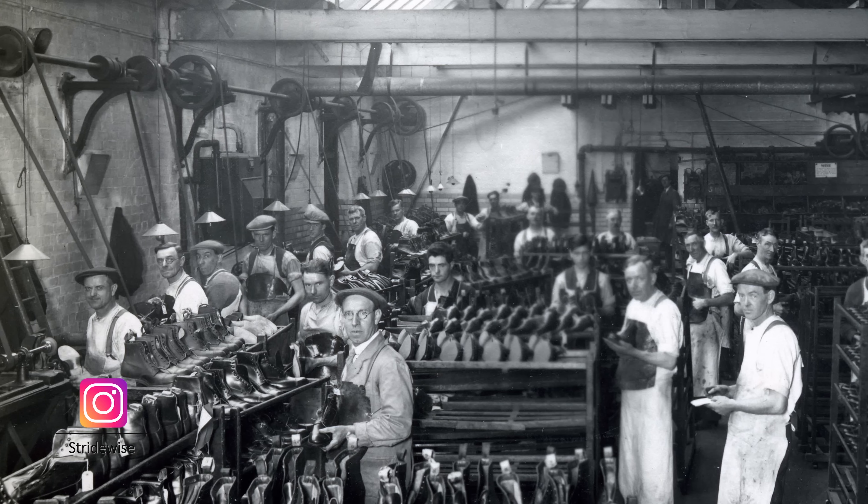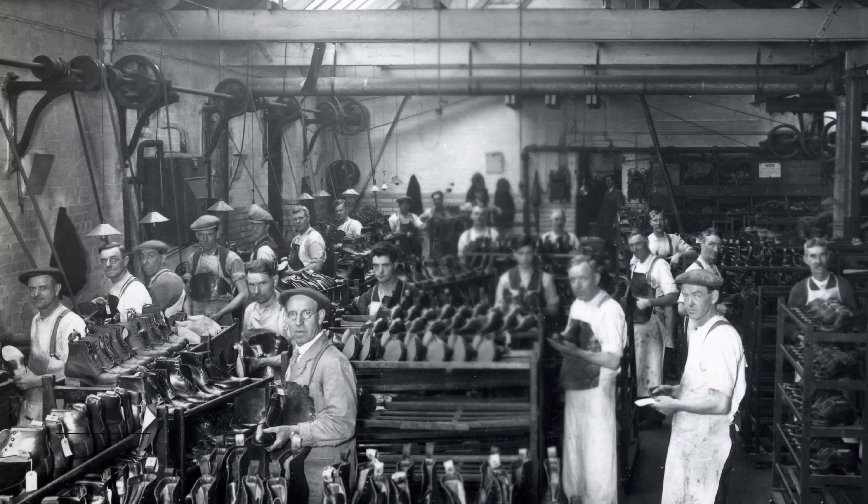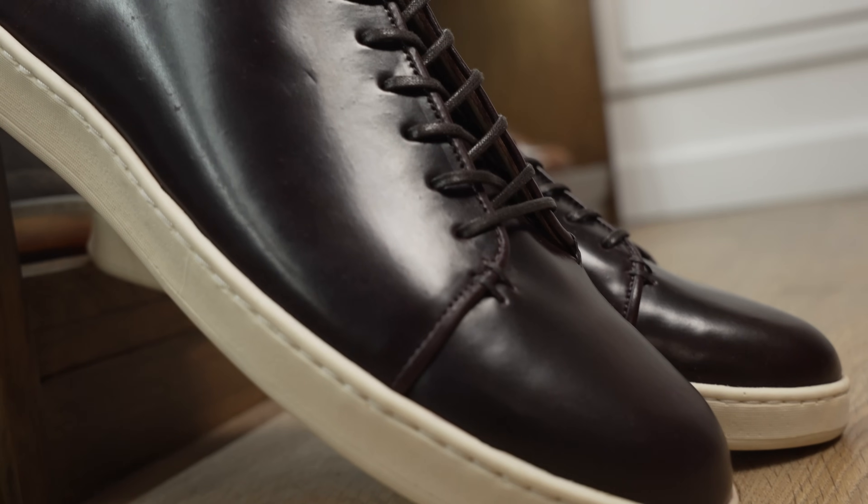What's up guys? This is Nick at stridewise.com in Northampton, England, the shoemaking capital of the UK, with Chris Woodford, the founder of Crown Northampton, makers of the fanciest sneakers in the whole world. We're here to answer the question that I get asked a lot, especially anytime I talk about sneakers, because my channel tends to focus on boots.